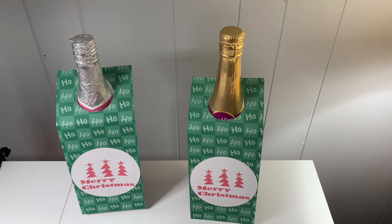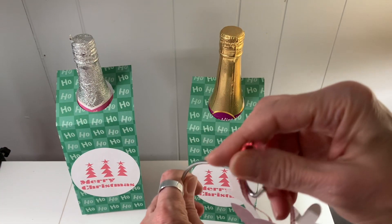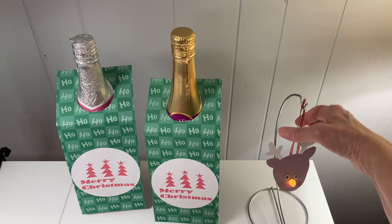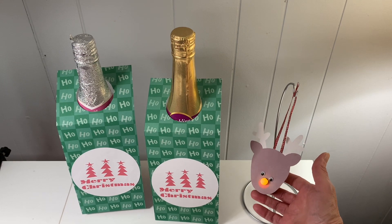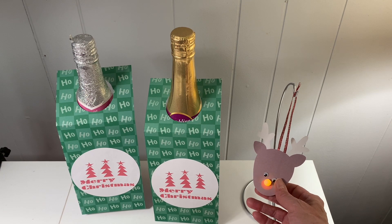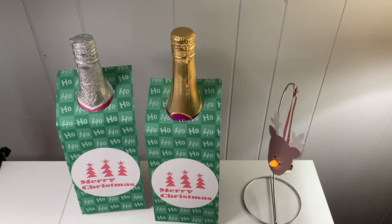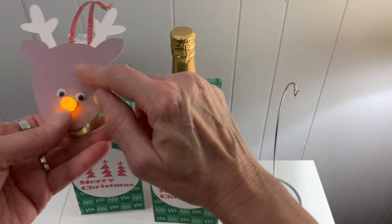Another project I have on my community page in Design Space — all these need to be cut out with your Cricut machine. This is an ornament, and I always put them on my ornament hanger. This is one I have on my Cricut Design Space community page, Judy's Handmade Creations. Let me turn the light out so you can see it. This has a tea light in it — you can purchase these anywhere. What I did is I cut out the deer.